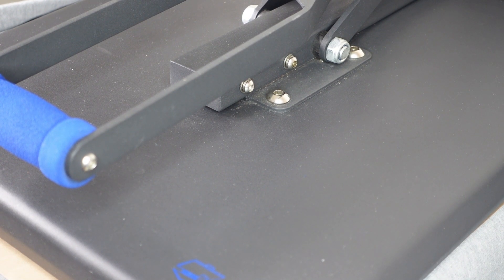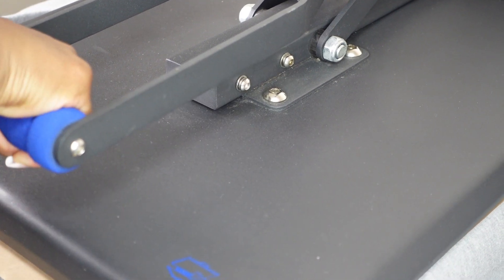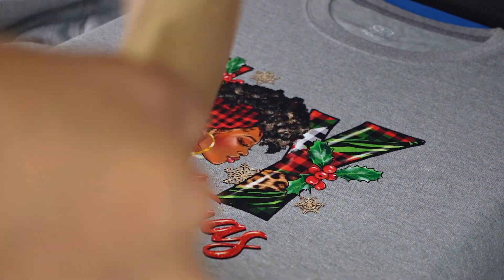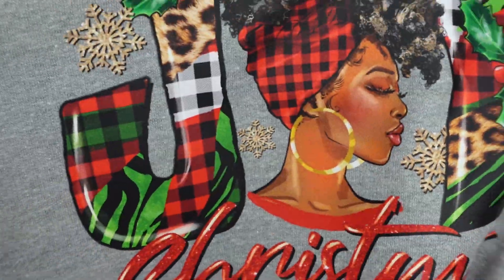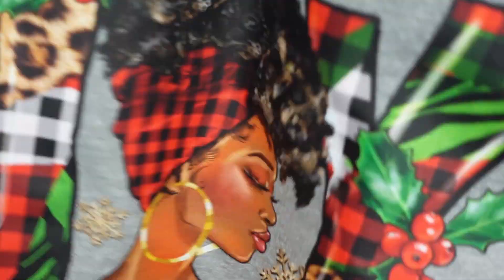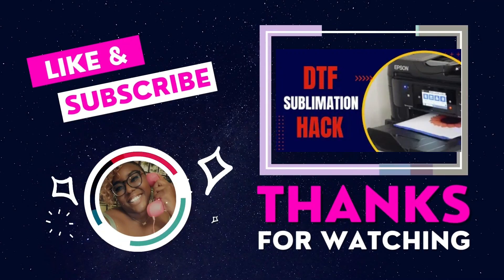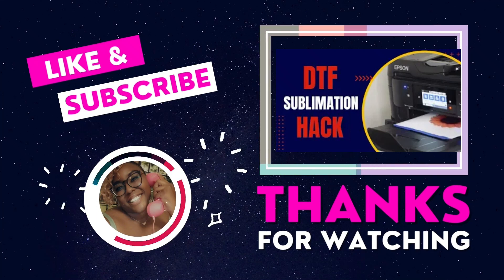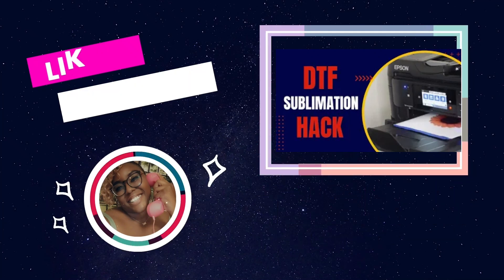Thanks for watching, see you in the next video. If you found today's video helpful, lock it in by subscribing to the Seaway fam — we would love to have you! Check out my suggested video above, link in the comments.